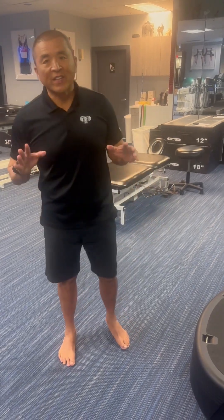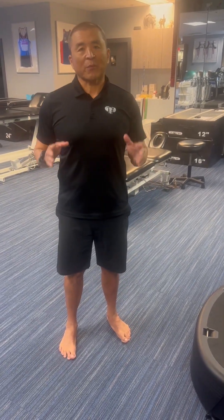Hey guys, Dr. Tommy Reed here. Today's subject is nitric oxide production in our body and the benefits for cardiovascular health, longevity, and overall wellness.